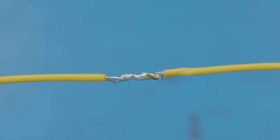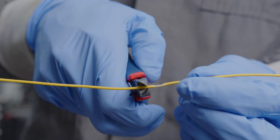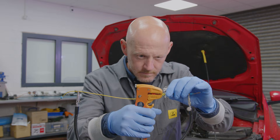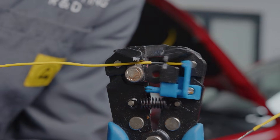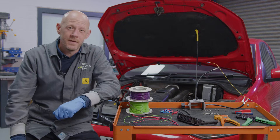So ensuring you are properly repairing any damage is pivotal. There are a few methods of rejoining a wire, but start by cutting each side of the damaged wire using precision side cutters to get a clean cut, and then strip each end of the wire using appropriate sized wire strippers. Now this is where the methods of repair differ, and these can be affected by the amount of slack you have with a wire or the space you are working with.